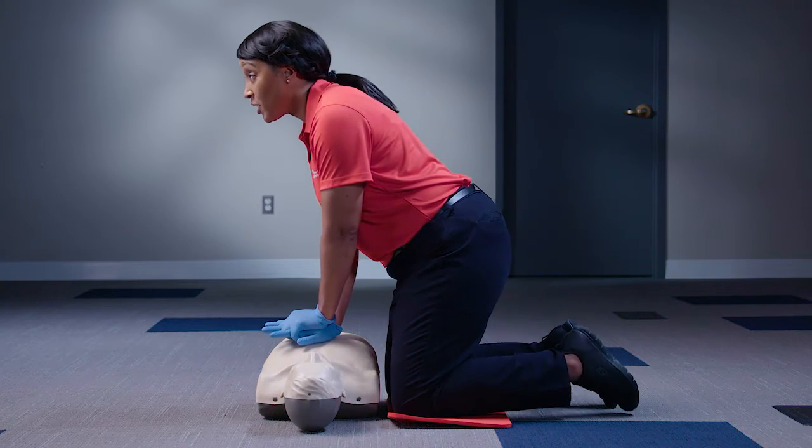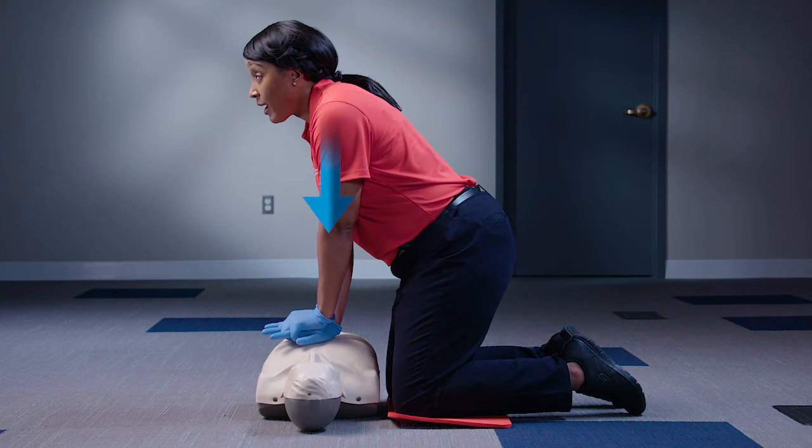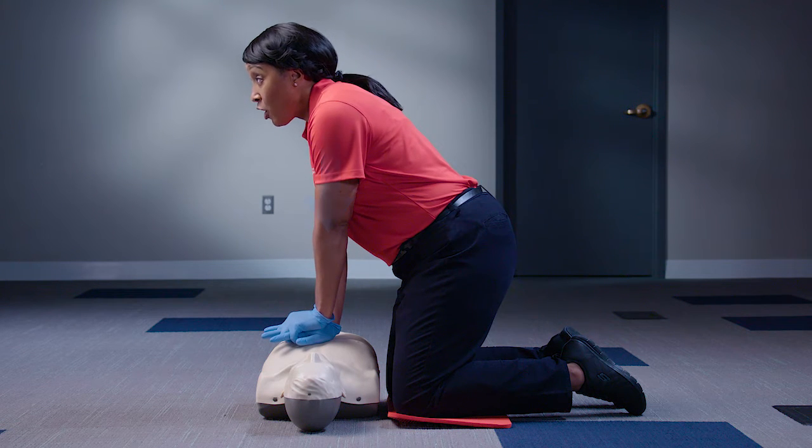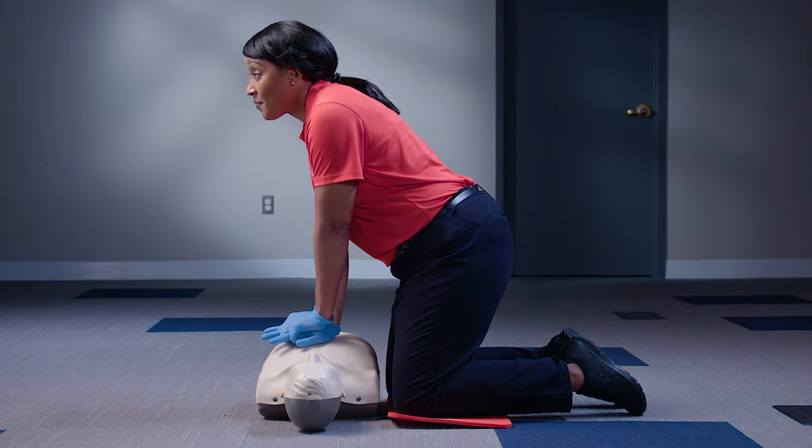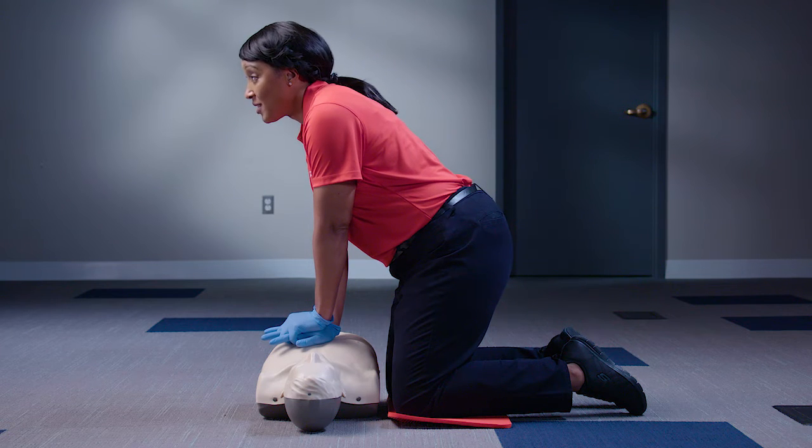Then, position your body so that your shoulders are directly over your hands. Lock your elbows to keep your arms straight. This technique allows you to use your body weight to help compress the chest. You are now in the correct position to give compressions.